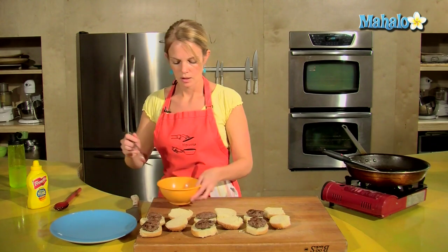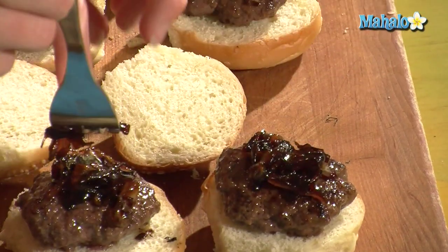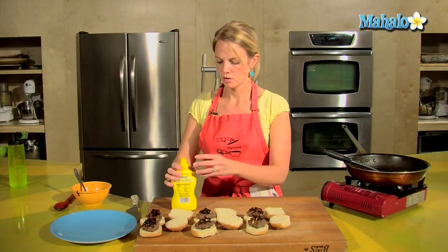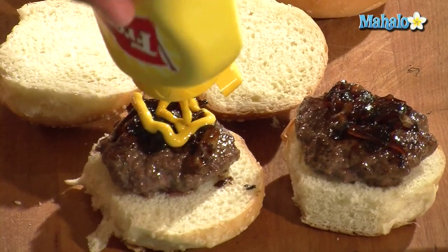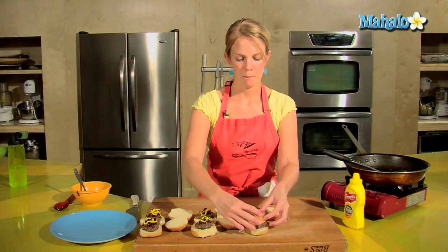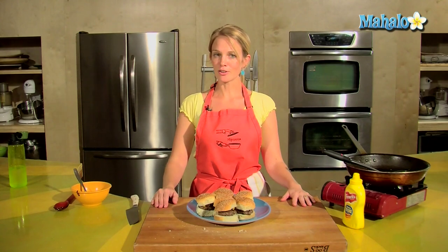I'll take each of my little burgers and put it on a wee bun. A little bit of caramelized onion, and I love mustard, so a little bit of mustard. And that is how to make beef sliders. Enjoy!